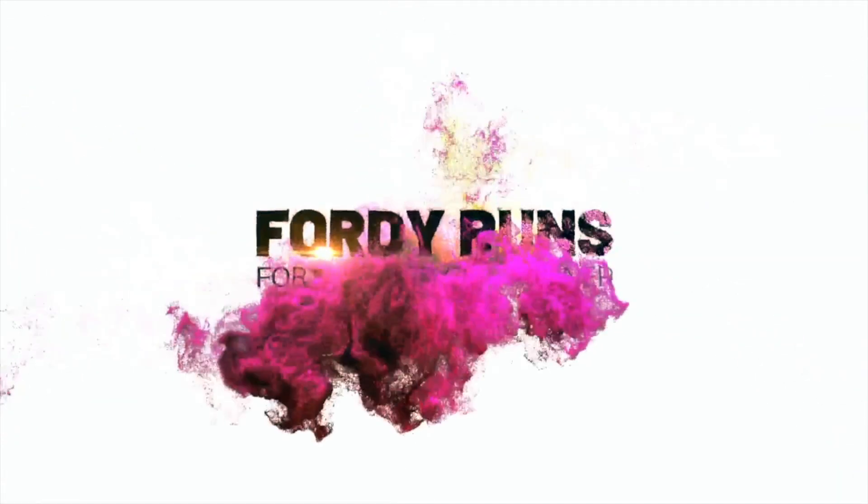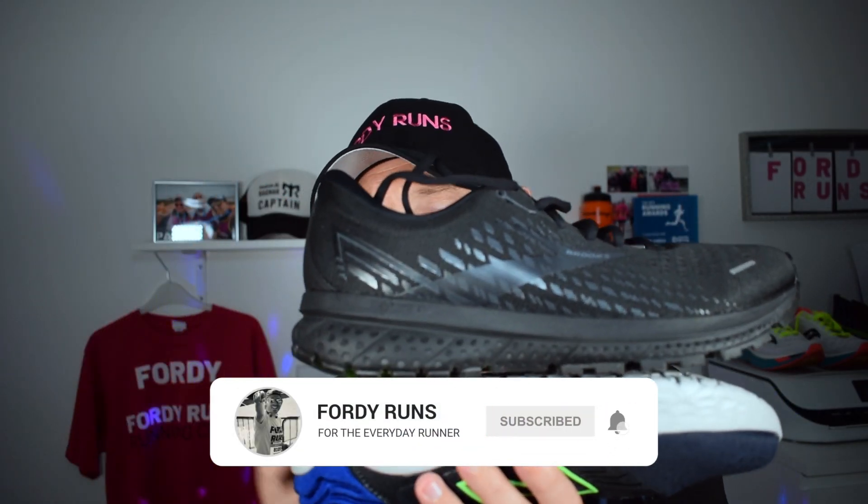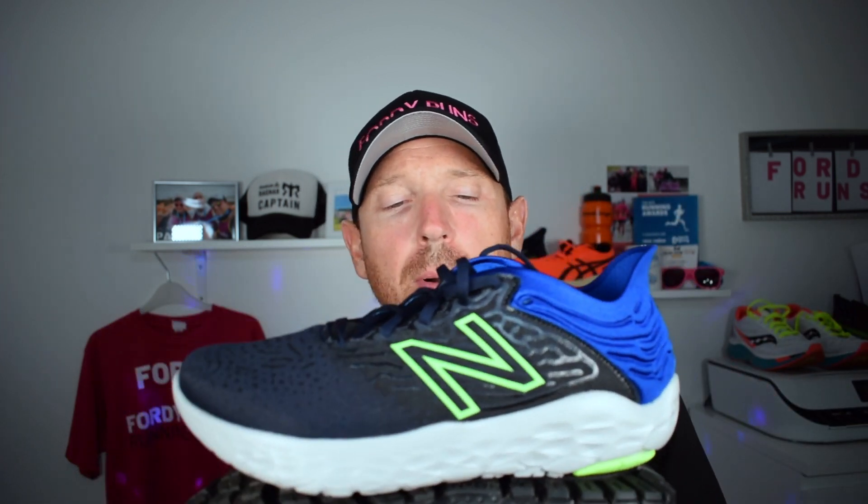Hey, what's up everyone? In this video, we're going to be comparing the Brooks Ghost 13 against the New Balance Beacon 3. We've got two updated versions of two very popular series — the Ghost and the Beacon. Let's get into some of the stats and features. We'll start off with the Beacon 3, which is the updated version of the very popular Beacon 2.